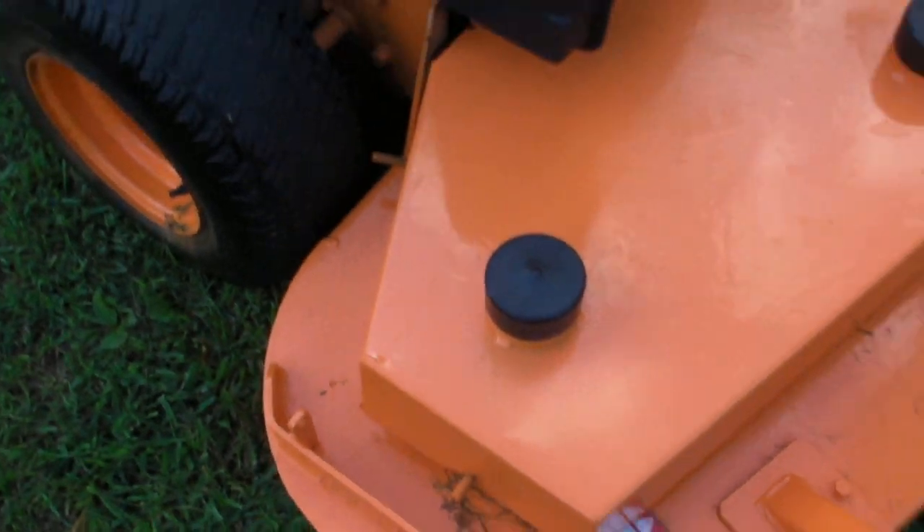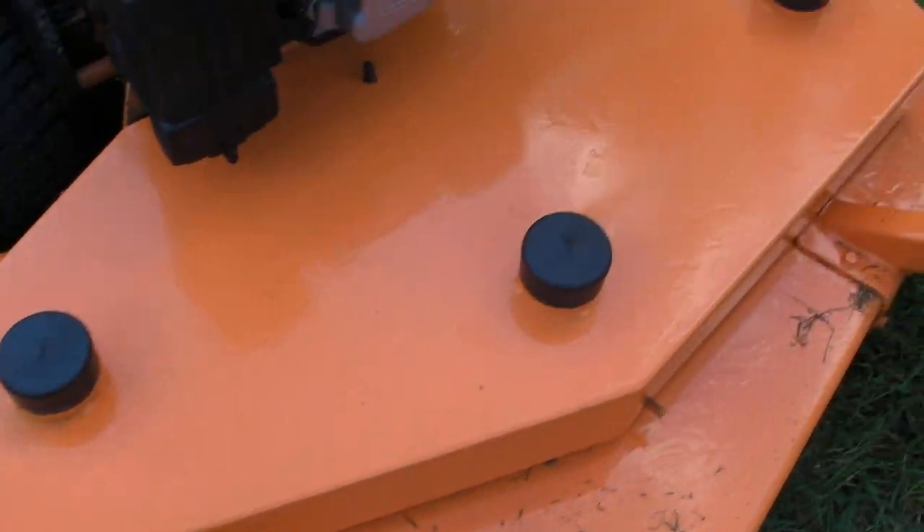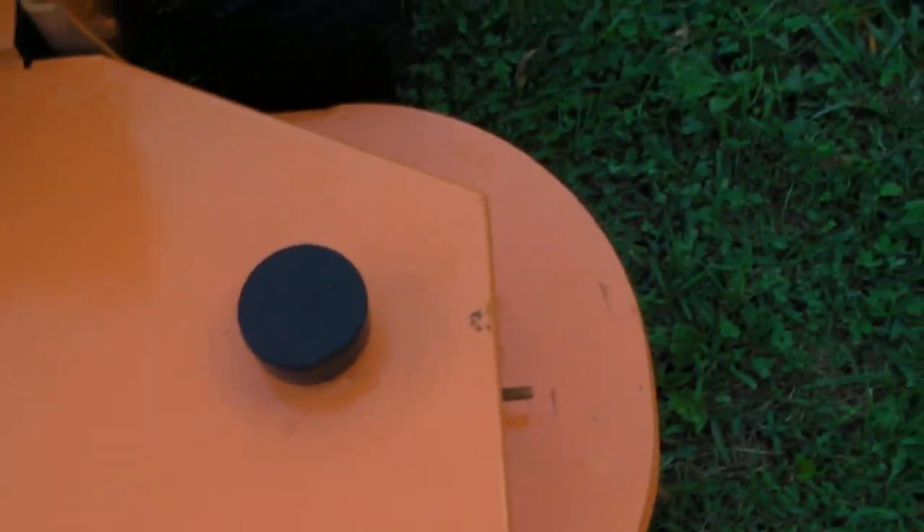This is the deck. The deck has been repainted. There aren't any decals on the top, as you can see, but the deck is in pretty good shape. It's pretty straight — actually a pretty clean deck, really, for the age of this machine.